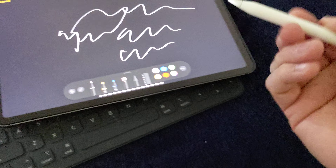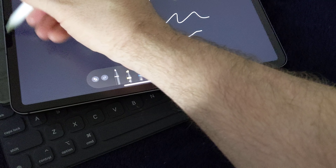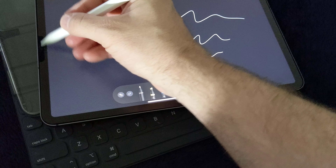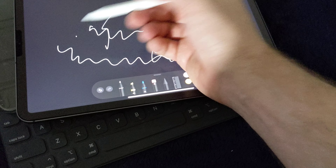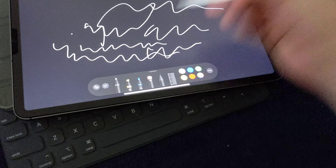When you're using the Apple Pencil on bare glass it glides way too fast, but on this screen protector the resistance is just like paper, which is awesome.